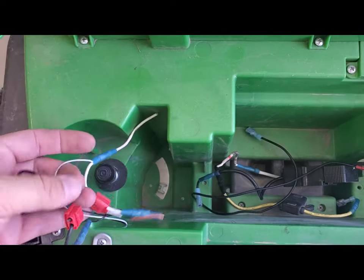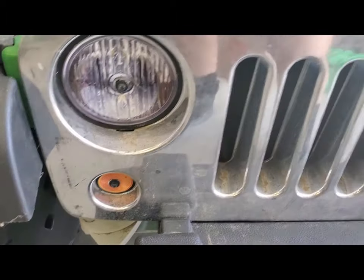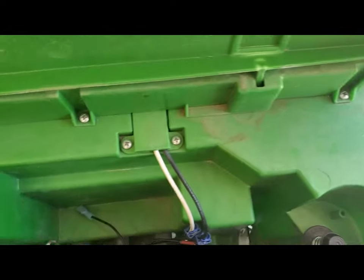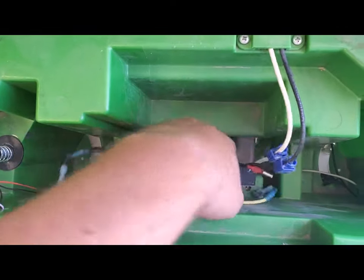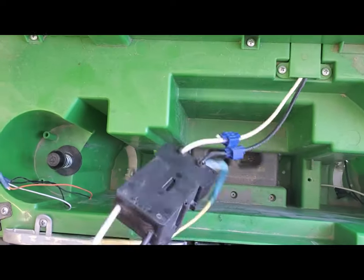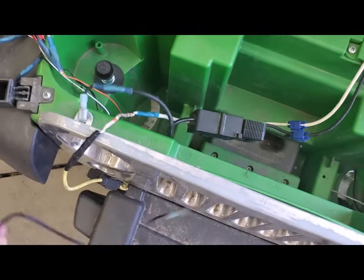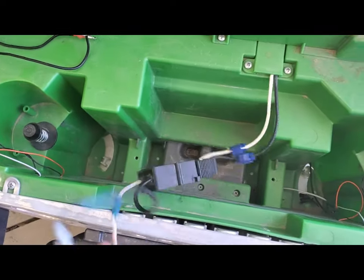Now these wires right here — don't worry about these. These were actually for the headlights and stuff, because I wired in little tiny bulbs on both sides for headlights and parking lights. That was just extra and is not required. This on the other hand is required. So if you guys notice, there are a couple different ways to do this — the safest and the only way not to blow up your power wheel or catch fire.